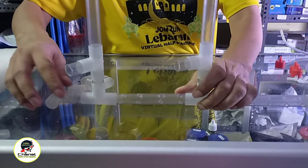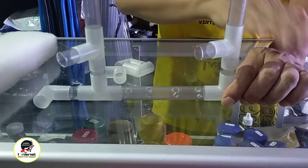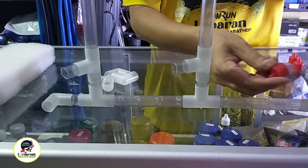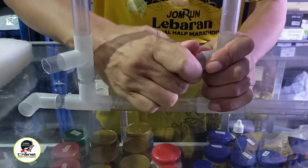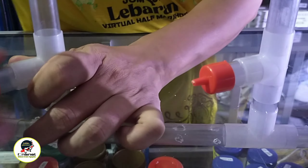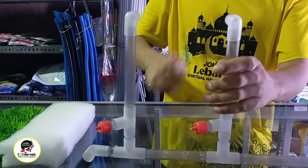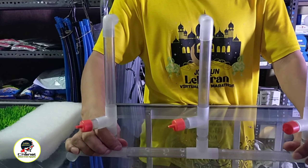Untuk yang dilubangi paralonnya ada dua. Ada dua sambungan yang ada lubangnya, 1, 2, 3, 4 — ukurannya menyesuaikan. Ini proses dirangkai sama Pak Karsono. Setiap sambungan T dikasih tutup yang ada sambungan untuk selang. Lanjut disambungkan ke L untuk yang paling di atas.